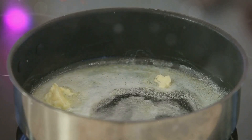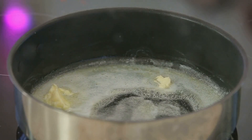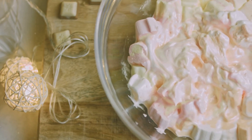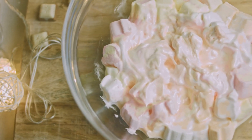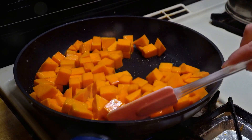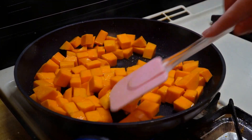Let's start by melting the butter in a large pot. Make sure to use low heat to avoid burning the butter. Add your marshmallows and watch them melt — stir it all up until the marshmallows are completely melted and smooth. Now mix in the pumpkin puree and the pumpkin spice. This will give your treats that warm, cozy flavor that is perfect for fall.